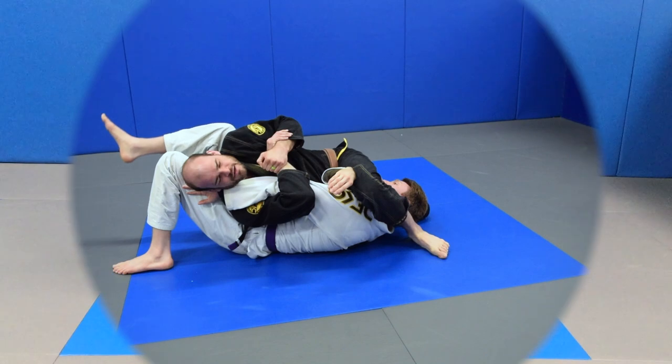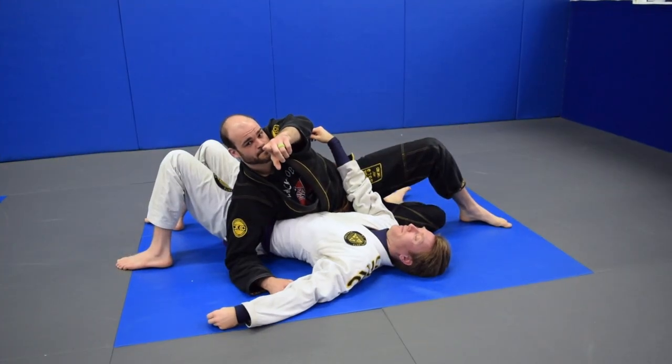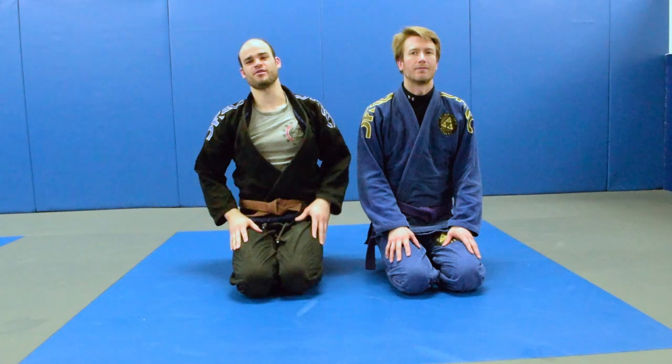Hey guys, I came to the barn — cap recorder here and then I squeeze for the tap. Take one. That's how you sync audio, bro.